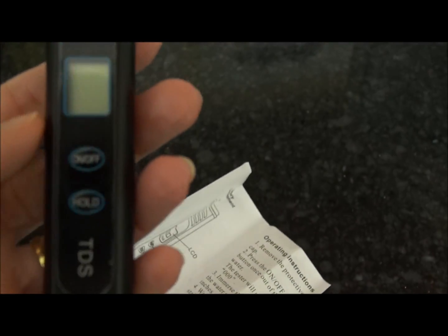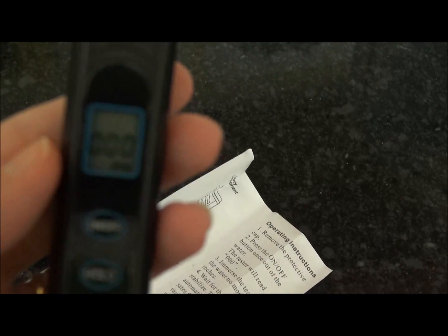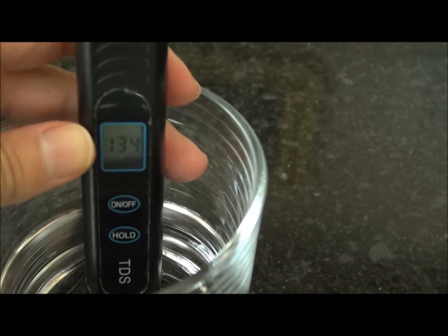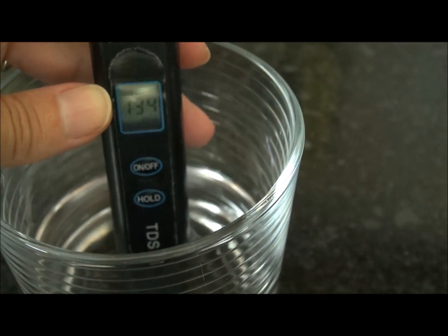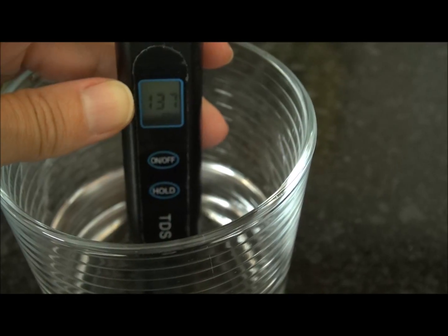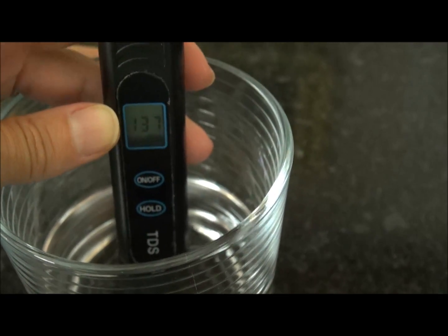You take off the cap and click it on. When you put it in the water and let it stabilize — that's kind of shocking. It's at least over 130, which is more than what the conventional filtered water reading is saying.